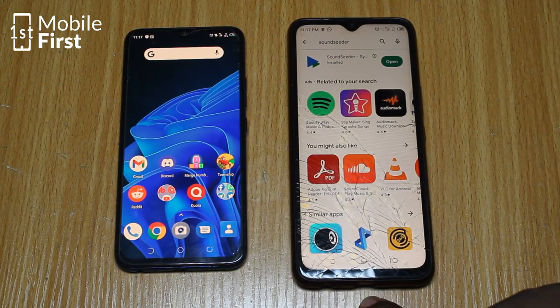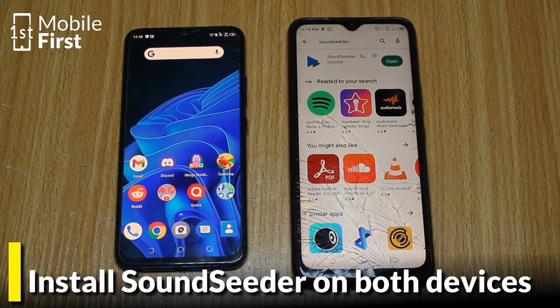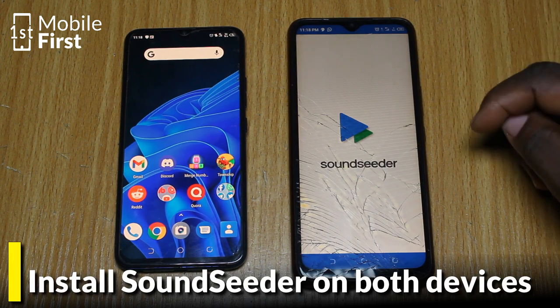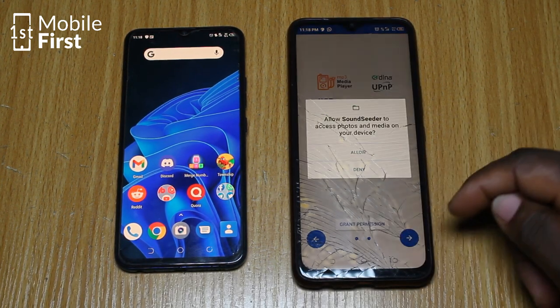To get the sound from this phone to play in this phone right here, we'll need to go to Google Play and download SoundSeeder. I've already downloaded it on this phone, so we'll just open it and then grant the necessary permissions.